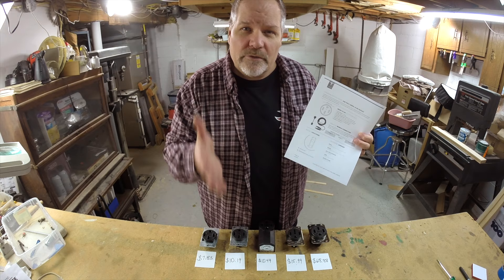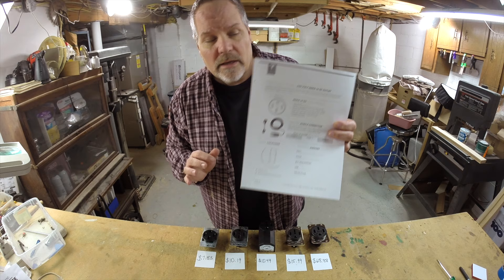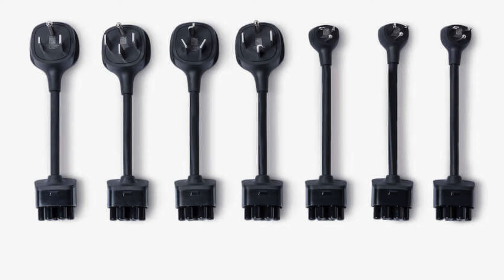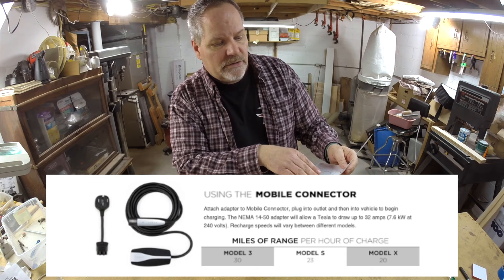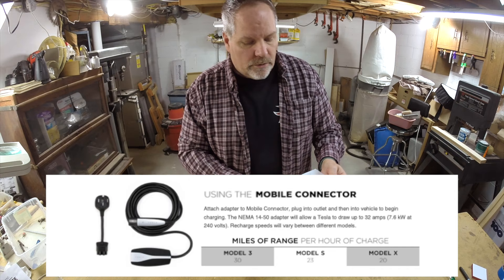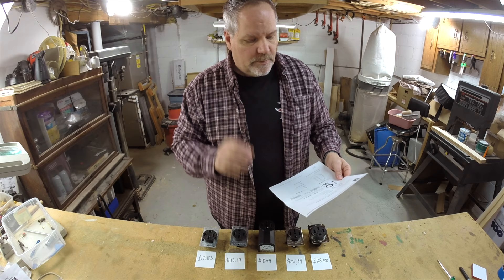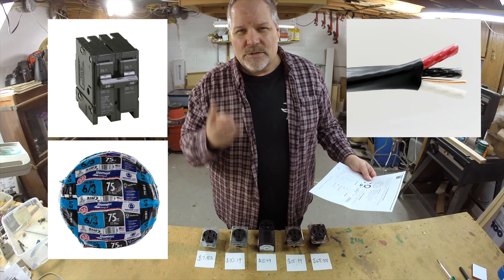Tesla is pretty good about giving you information about how to install an outlet for charging. This is the document about the NEMA 14-50 plug — a popular plug. There are actually eight different options you can plug into the UMC, and which one you use determines how fast it charges your car. For the Model 3 you can get 30 miles per hour of charge rate, Model S is 23, and Model X is 20. Tesla specifies a 50-amp circuit breaker and six-gauge wire — specifically six/three wire, meaning three conductors.